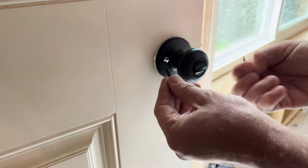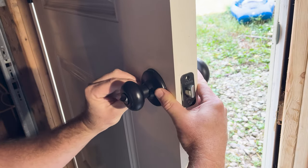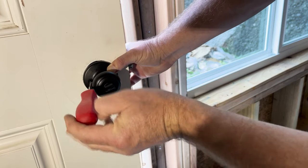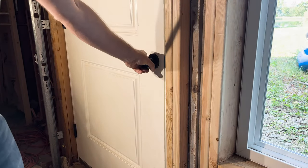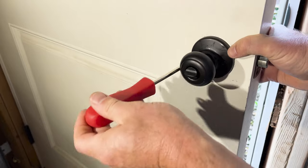Two long screws connect the inside to the outside. I pull the inside knob out just a bit to see where the screws need to go, and I hand tighten them initially to make sure they're threaded on correctly. After ensuring they're going in straight, I switch to a screwdriver to continue tightening — I don't tighten them all the way just yet. Next, I check to make sure the knob turns smoothly and that the locking mechanism is functioning properly. When it all feels right, I tighten everything down.